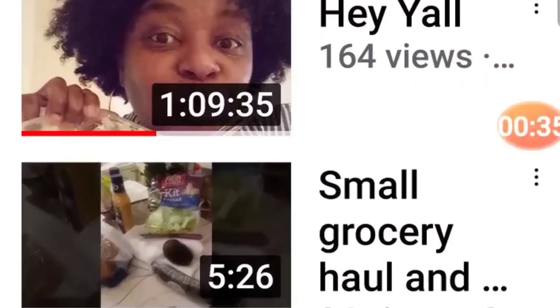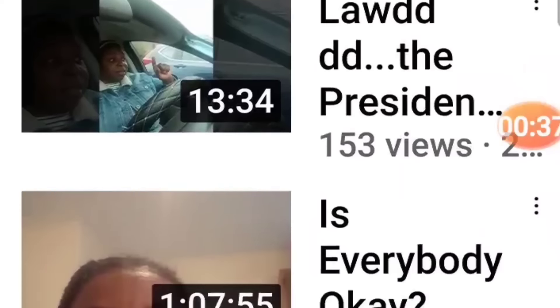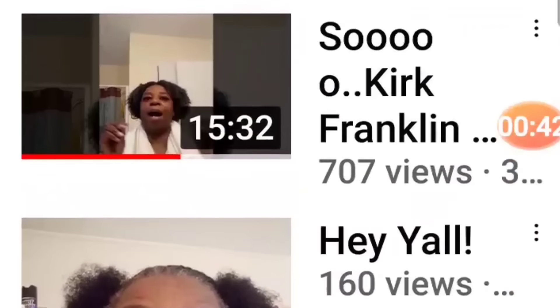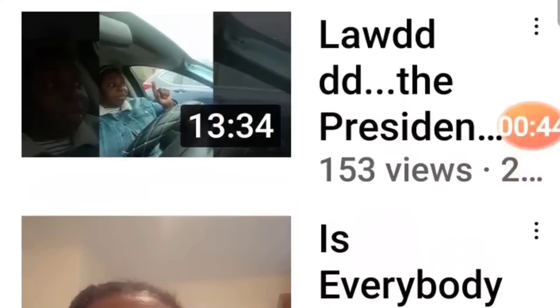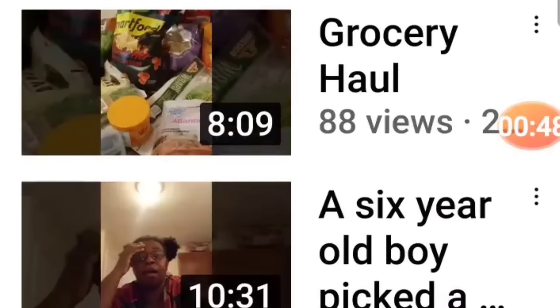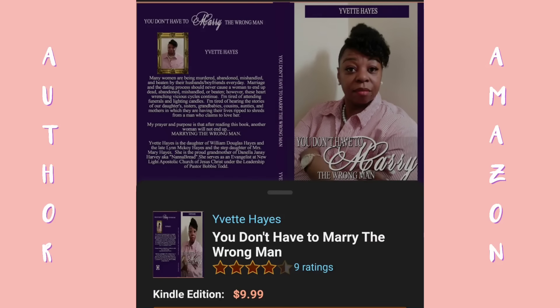She is an awesome woman of God. She loves God and she loves talking about the goodness of God. So go over there to her channel and check her out. She talks about current events, she does grocery hauls and fruit eating videos. She's also an accomplished author — you can find her book on Amazon.